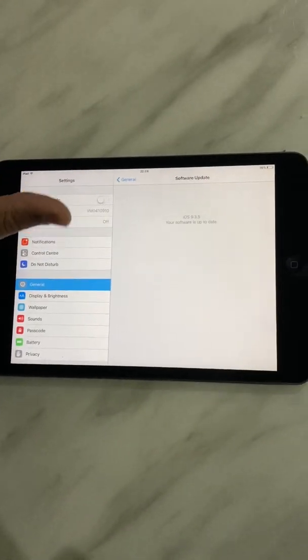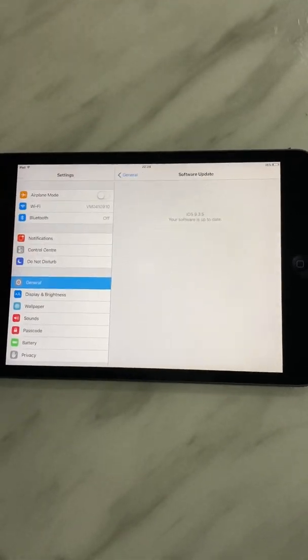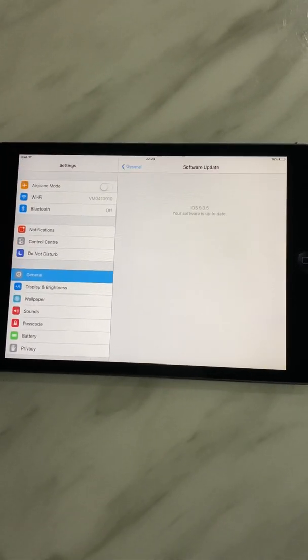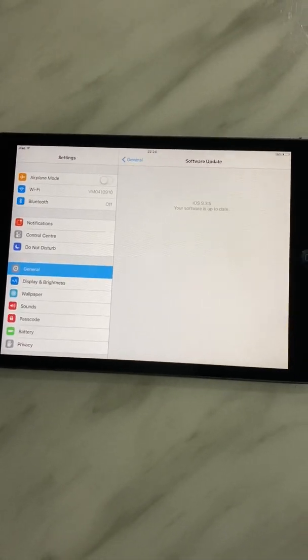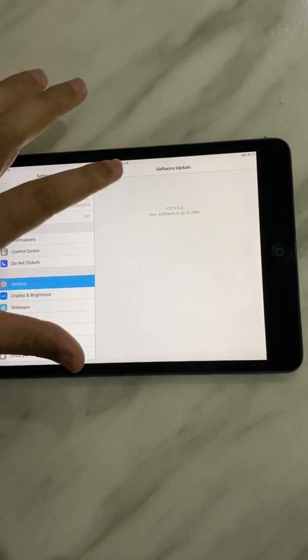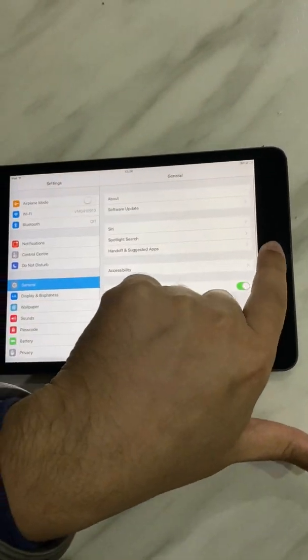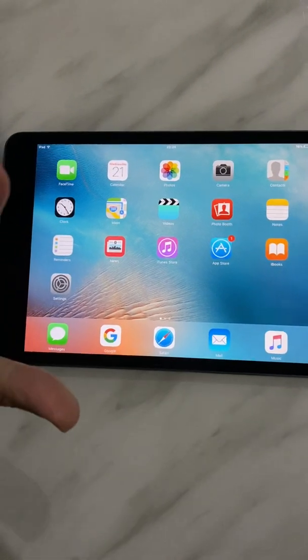Whenever you buy an iPad and somebody is giving you a cheaper one, just remember: if it's generation 1 or generation 2 - whether it's a mini or the bigger one - they're all going to have this problem because you cannot update the software. Just keep that in mind.